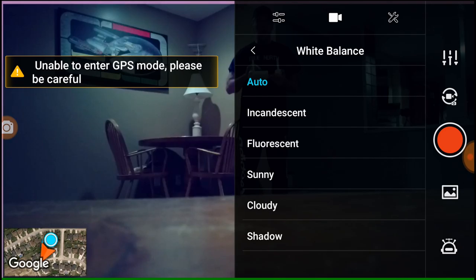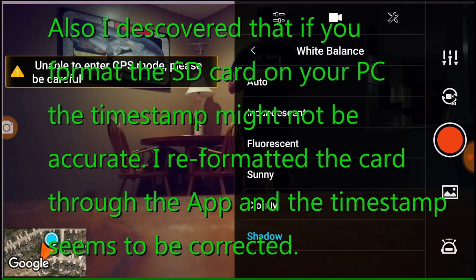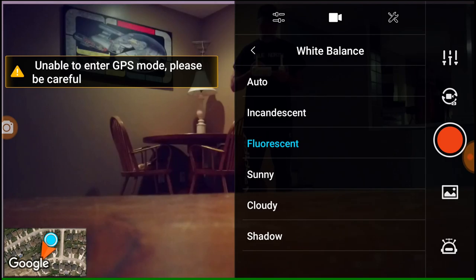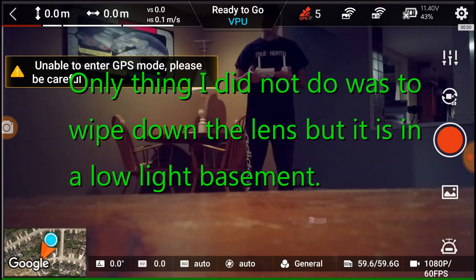And then I'm going to go to white balance — incandescent, fluorescent, shadow, cloudy, sunny, fluorescent. Probably fluorescent is the best. I should turn Wi-Fi off too. Fluorescent — okay, fluorescent it is.